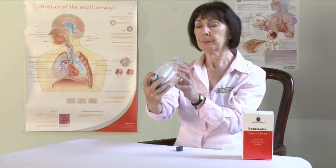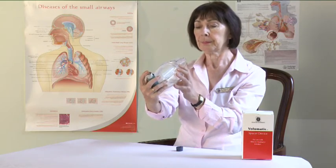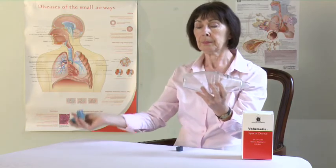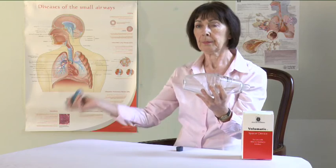If you need to take more than one puff, remove the inhaler and wait approximately 30 seconds. Make sure to shake the inhaler again before repeating the process.